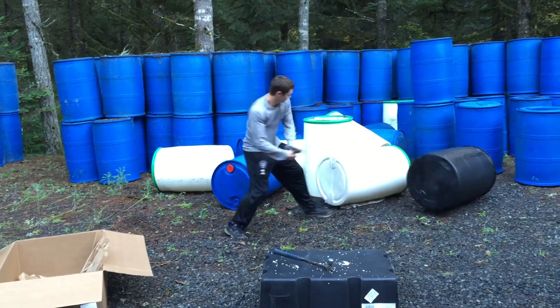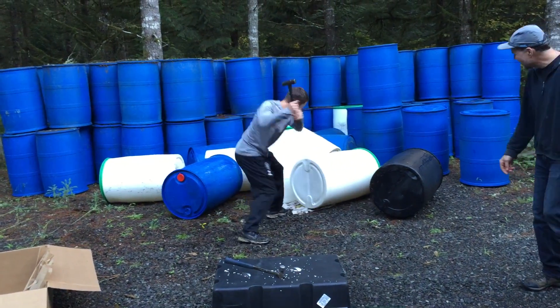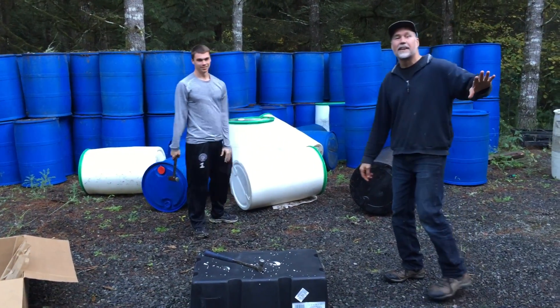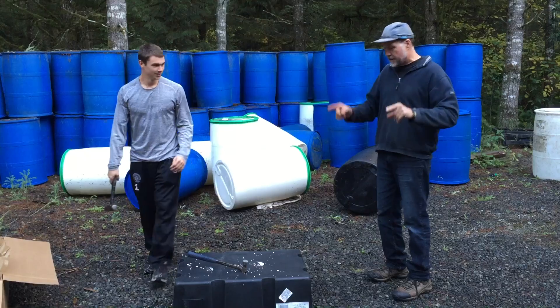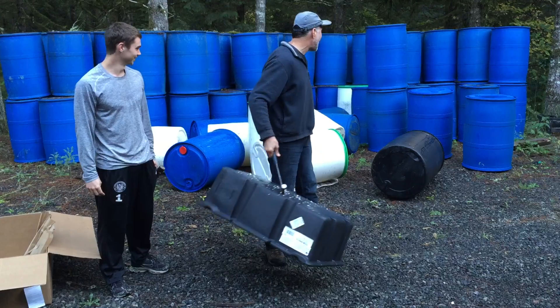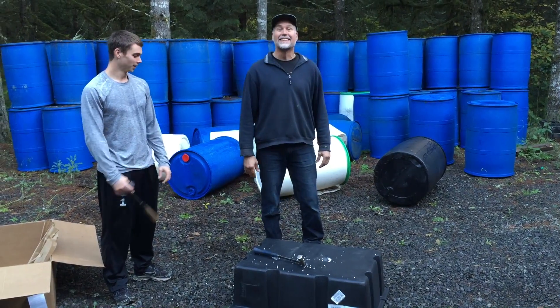Oh, no. Oh, no. So, ladies and gentlemen, when it comes to Dock Floats, there is nothing stronger or more powerful than your 55-gallon polyethylene drum.